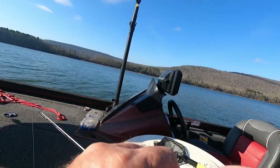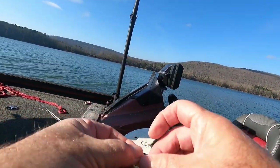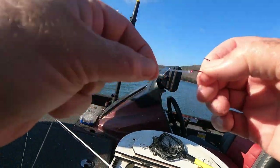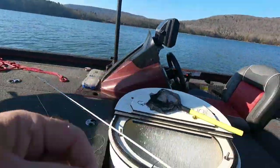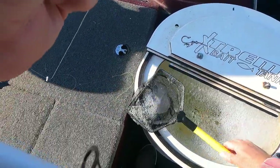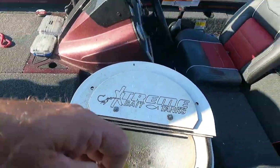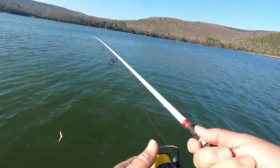Let's tie a palomar knot on here. Easy knot to tie, strong knot - I'm telling you, don't come no better. I only know how to tie three knots: that's a palomar knot, an Alberto knot, and a granny knot. That's it. I don't want to know how to tie no more, it gets too complicated. Alright, let's get another one in here with these nice little minnows.